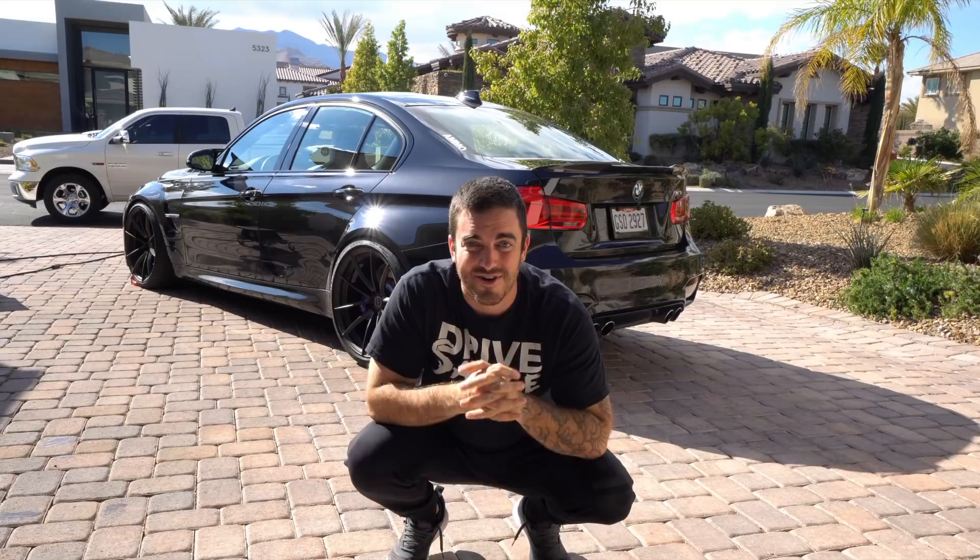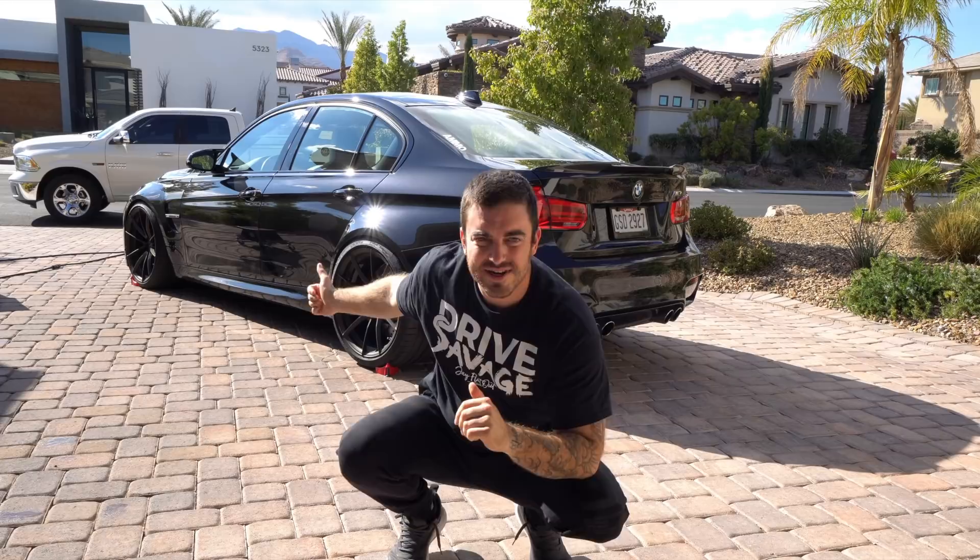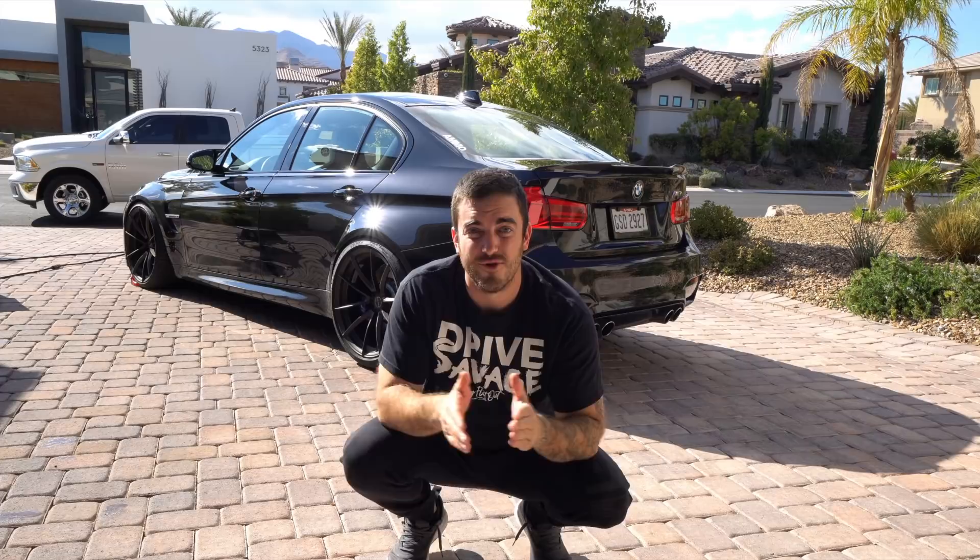Guys, welcome back to another Flat-Out Detailing video. I'm Jay, got Andy here with us today. Today we're going to go through a comprehensive step-by-step video on how to wash any car. We're using this F80 BMW M3 — an absolute weapon. It's got some really nice Brixton Forged wheels, so we're going to show you what products and processes we use to get this thing clean and protected without introducing any damage or swirls.